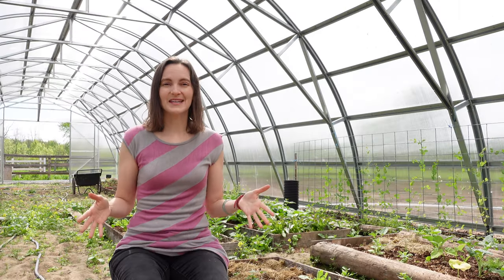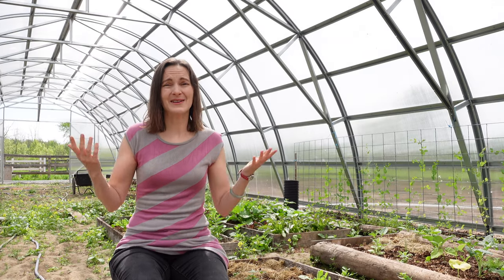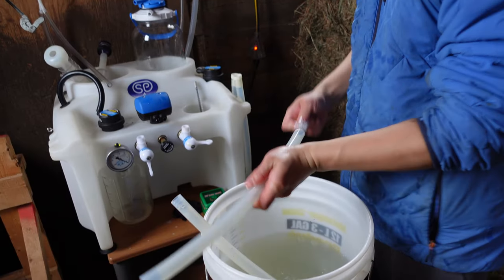Obviously every situation is going to be different and there are pros and cons to both systems. Some of the benefits of hand milking are that it's completely free — you only need a bucket or a jar to contain your milk. You don't need any expensive equipment and it's a lot easier to clean up too because you don't have to wash a machine.